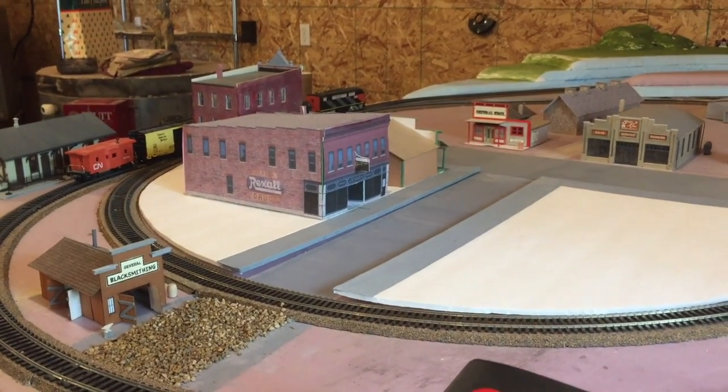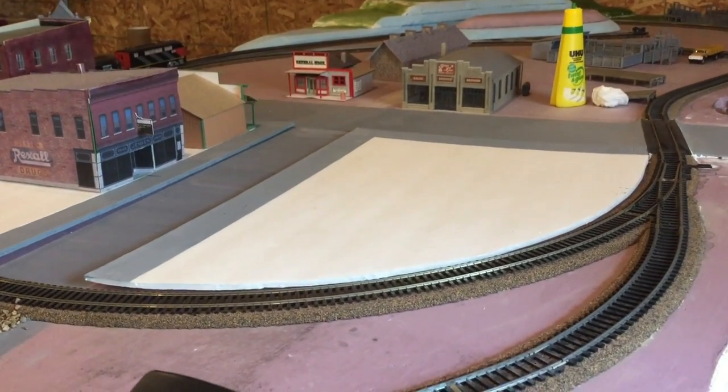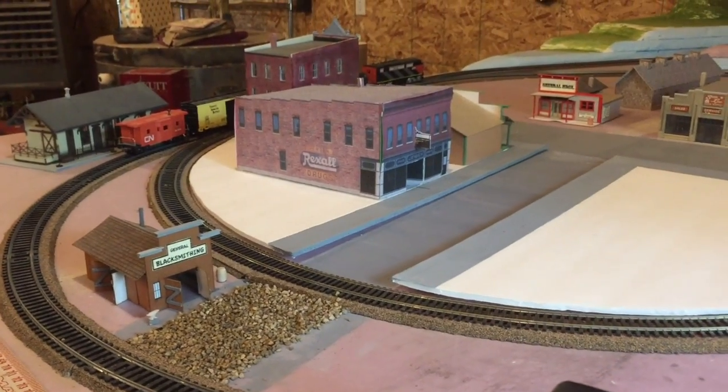There it is with the buildings back on. I still have to put a building here — I haven't decided quite what I'm going to put there. That's it for now.